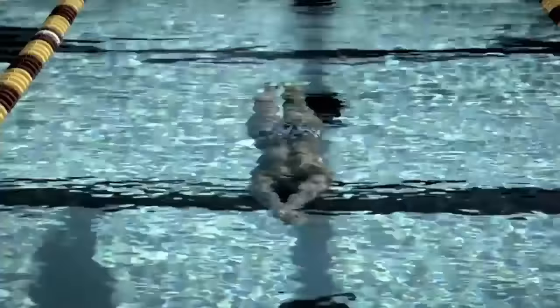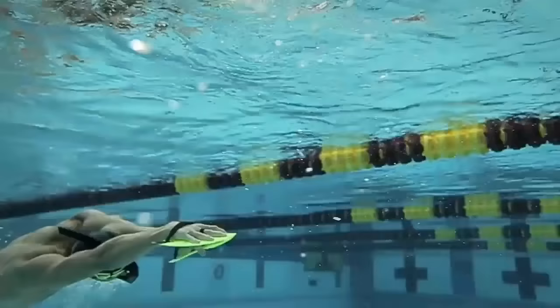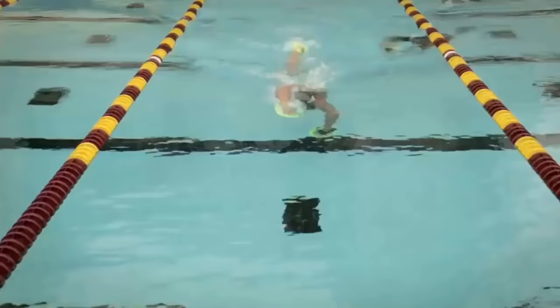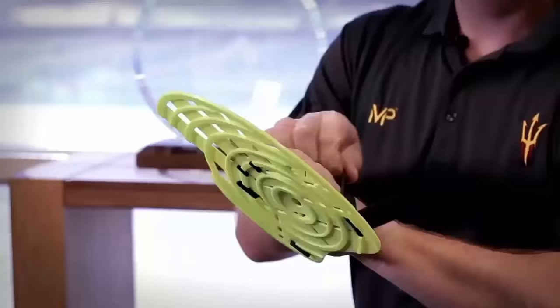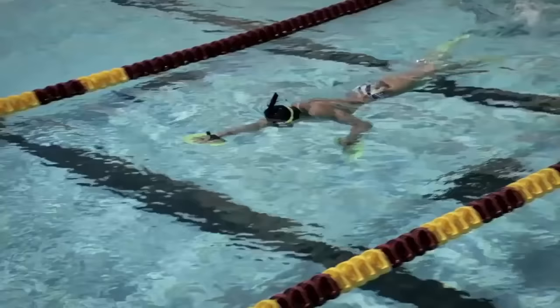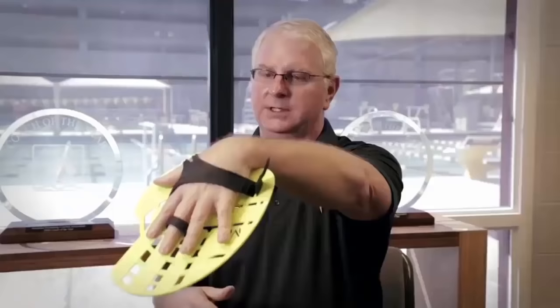The Alpha Pro Fin is the most comfortable fin on the market without losing resistance and the power work you can do with it. We use hand paddles traditionally to build strength and add resistance to a stroke. The swimmer learns a lot about where their hands are positioned, when to apply pressure, and when not to. The design forces swimmers to push down on their fingertips and get in a proper pulling position at the front part of the stroke.